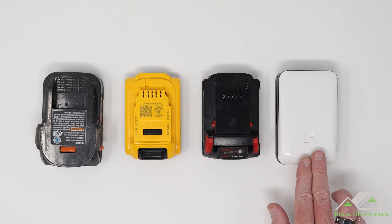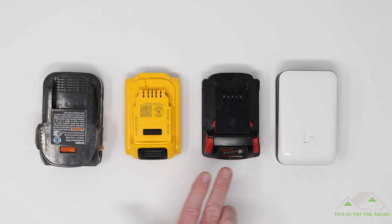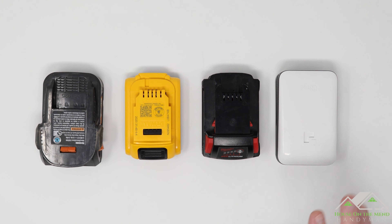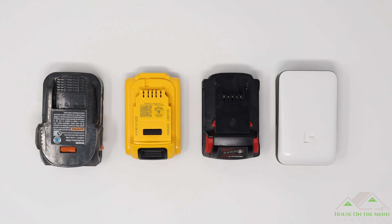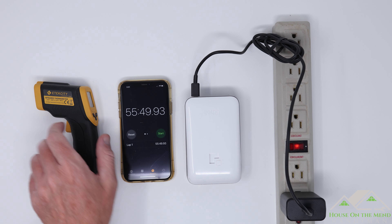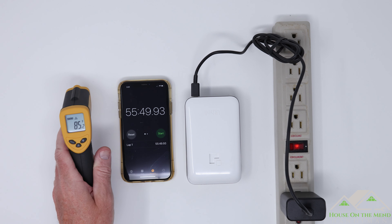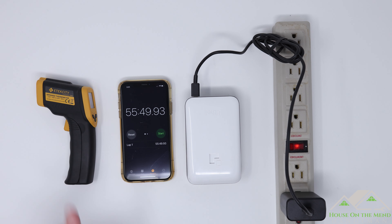A quick comparison of the Lithely 2 amp hour battery next to three competitors, also 2 amp hour, shows it has a slightly larger perimeter but is the thinnest of the four and the second lightest, weighing in at 14.2 ounces. It took around 55 minutes to bring the battery up to fully charged, and it only raised the temperature a couple of degrees — not bad at all.